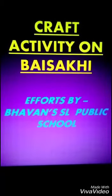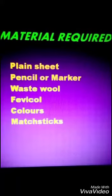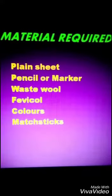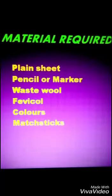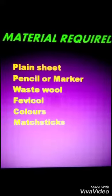For this you need some material: one plain sheet, pencil or marker to draw, waste wool, favicol, colors, and math stick.